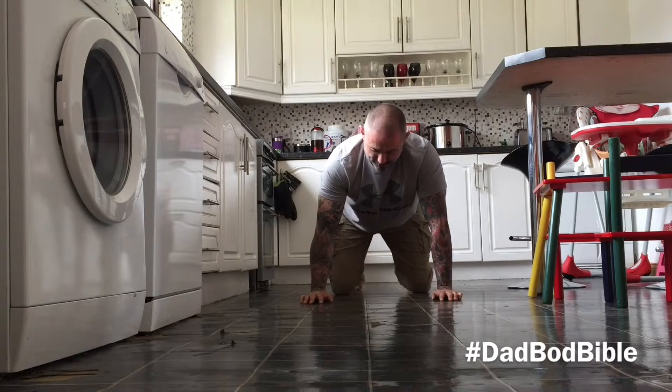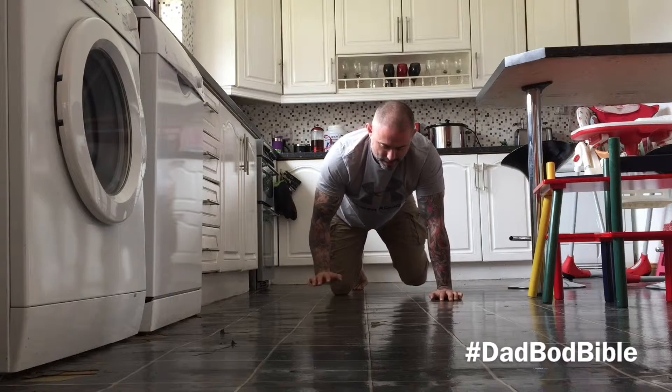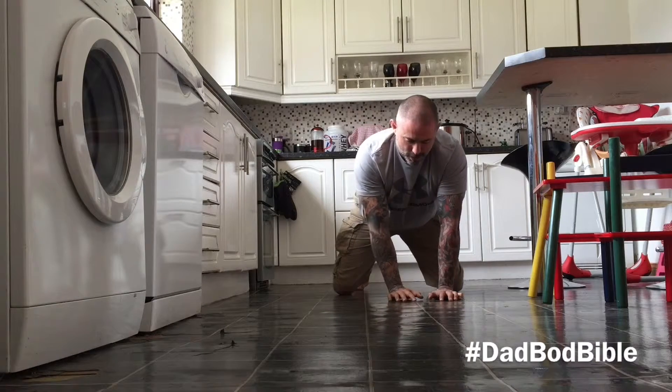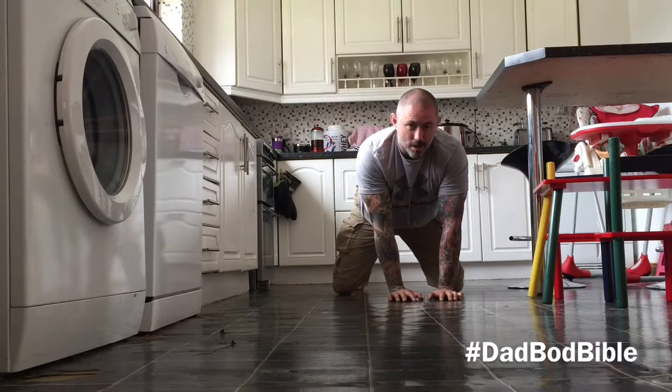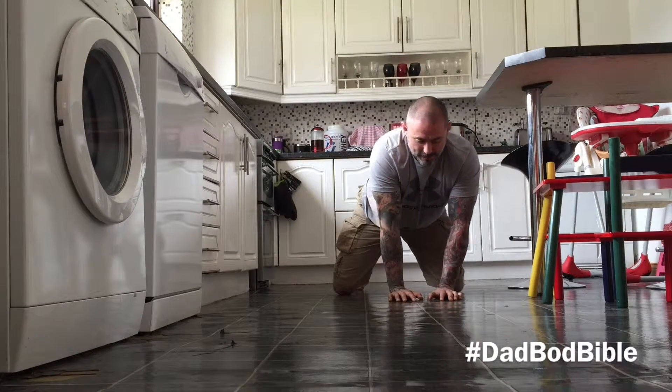So what I'm going to do is I'm going to do my knees first. I'm going to lift my right arm and my left knee off the ground. Push them out — so my hands should be closer and my knees should be apart. And now I'm going to lift my right knee and my left hand.